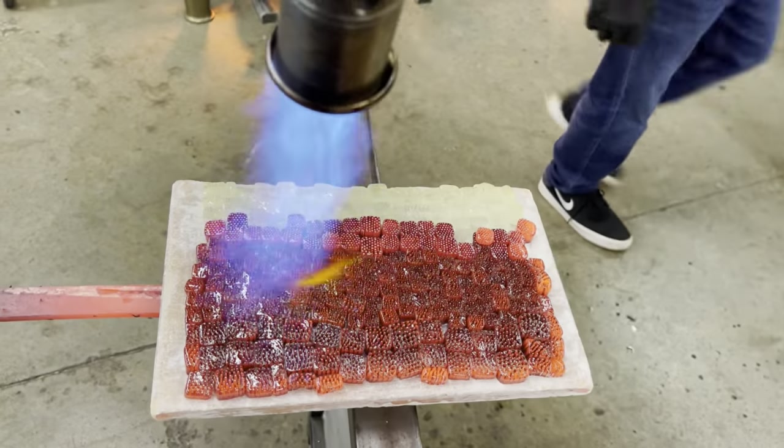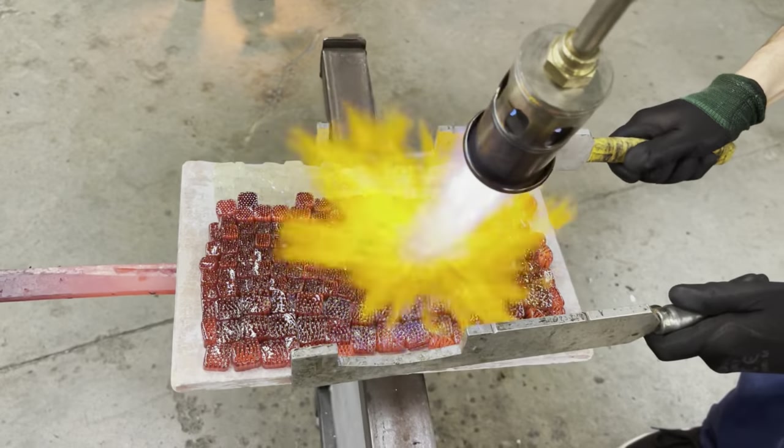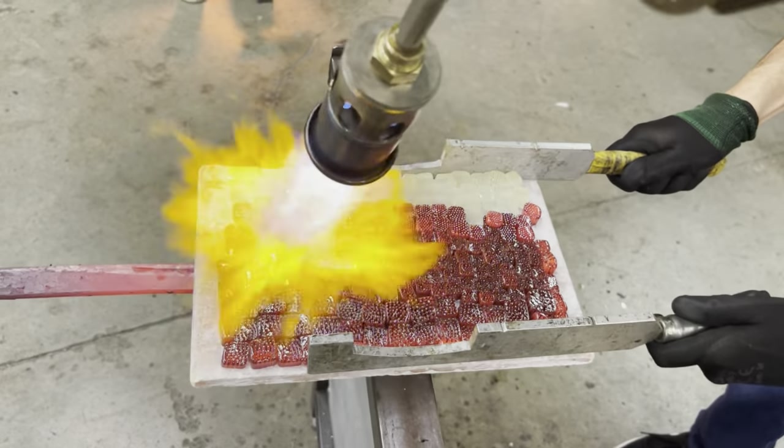Using a propane torch, we can preheat the center of the mass. Oftentimes it's the center that absorbs the least amount of energy.